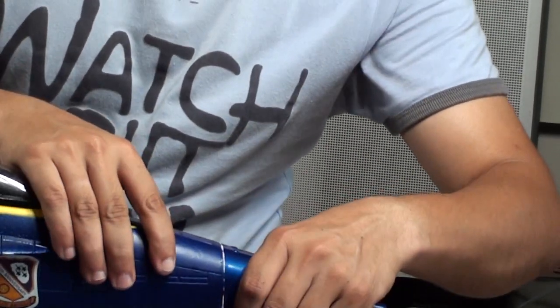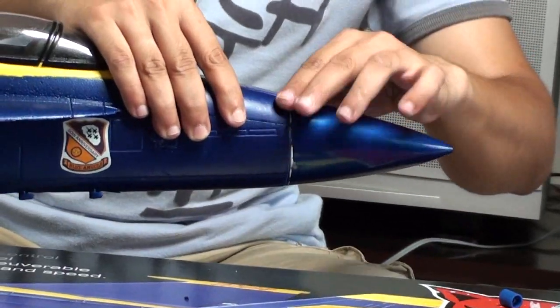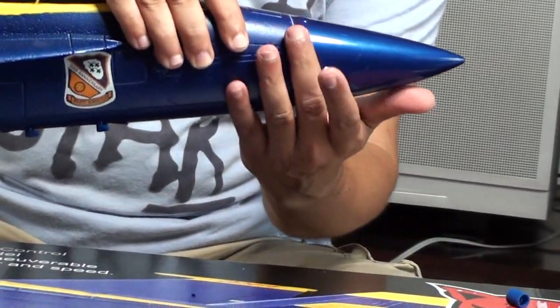Put the nose cone on and clean out the excess glue.